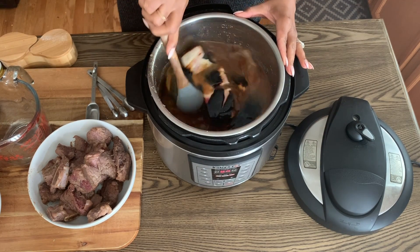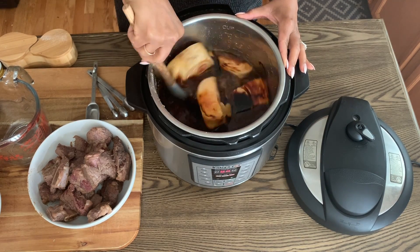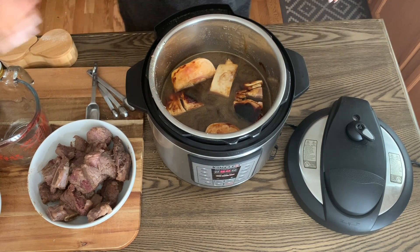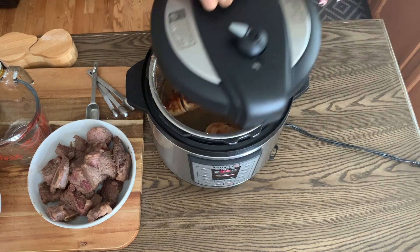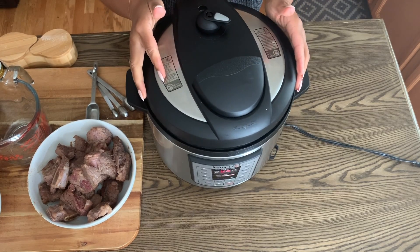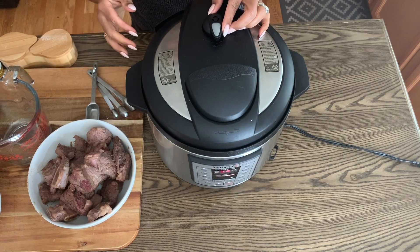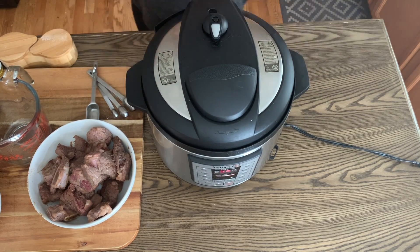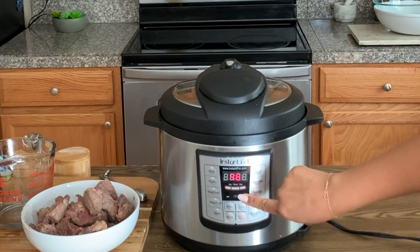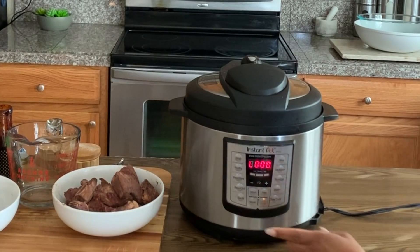The cassareep also gives it a really nice flavor, so it's a win-win. Go ahead and cover the Instant Pot, make sure it's sealing, and remember to hit cancel first since you were sautéing — then switch to manual. Set it to 60 minutes and pressure cook for 60 minutes.